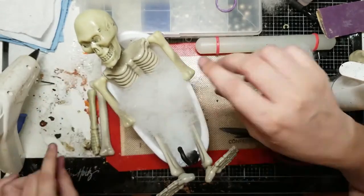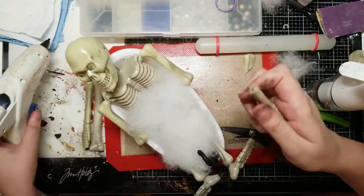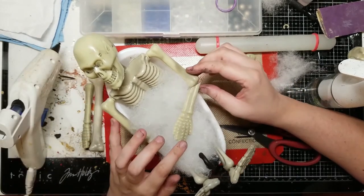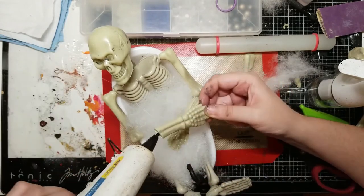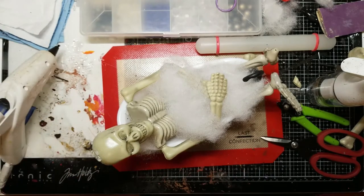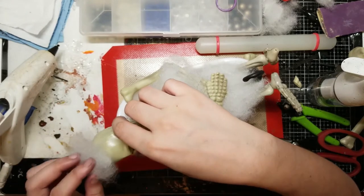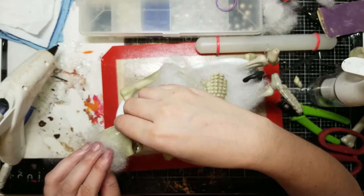Now I'm adding my bubbles, which I'm just making with polyfill — the stuff you use to make pillows. I had a bag of it laying around, so I decided to use that, but I'm sure you could use cotton balls as well. I'm also going to put some on top of their head, mostly to cover where the hanger part on the skeleton used to be, but also just because it looks cute.